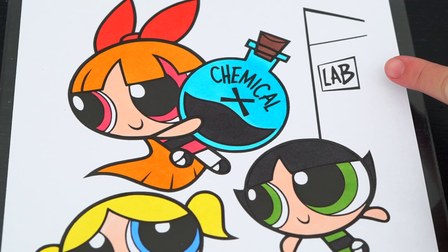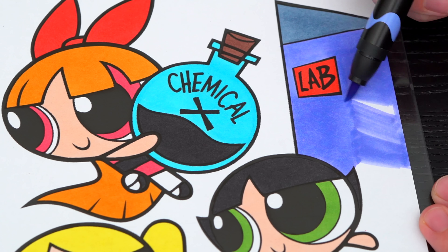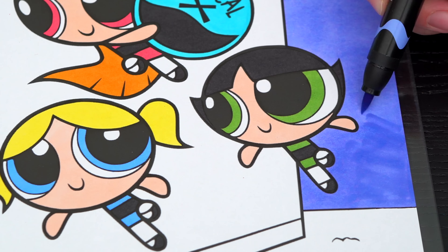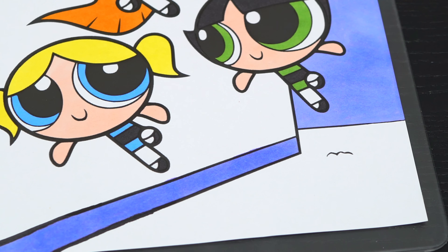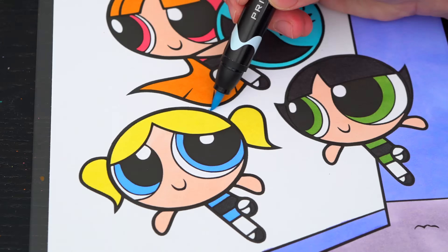Now I'm all finished coloring in Blossom. Let's just color in the stuff in the background. Let's make the door to the lab a purplish blue with a red sign. Let's color in the floor a really light purple, and lastly, let's color in the walls back here a really light blue.